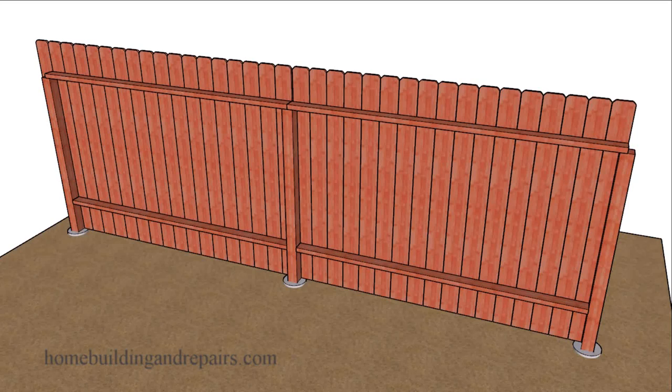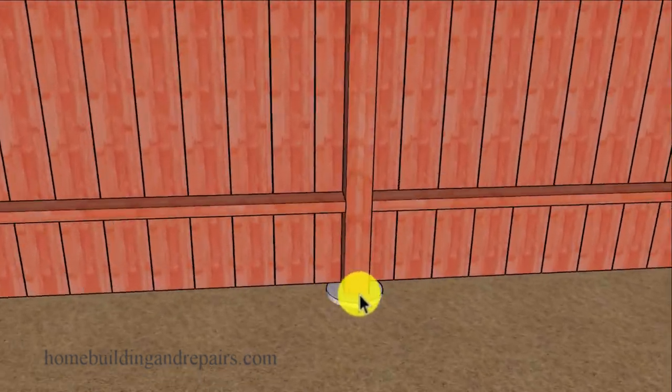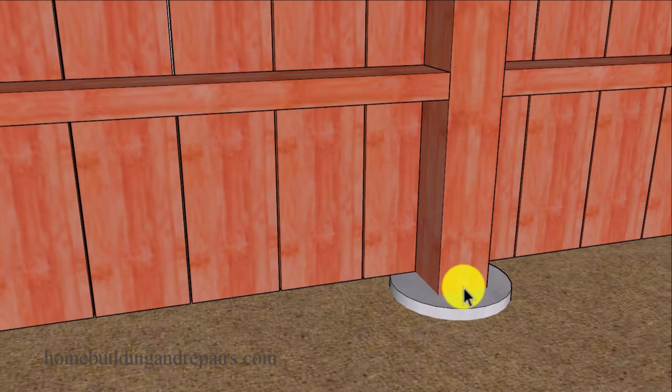Here is another tip that might provide you with an alternative for installing your fence post for a wood fence. I usually build my fences so the top 2x4 rails sit on top of the fence post. However, if I do that and the fence post rots at the bottom, I won't be able to use this next method.